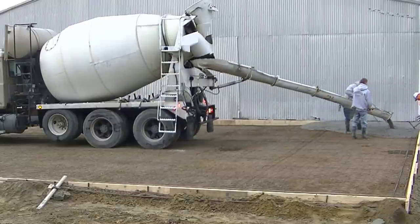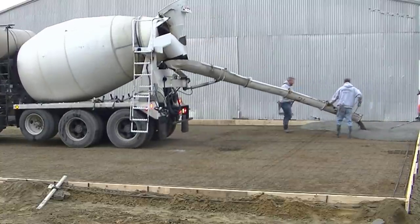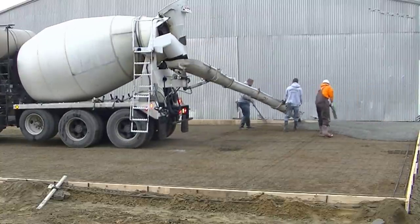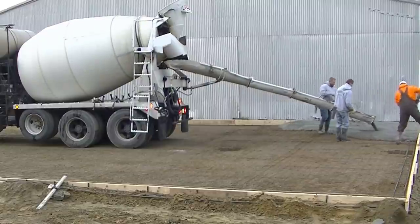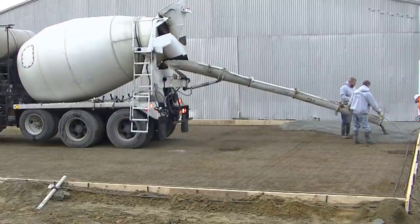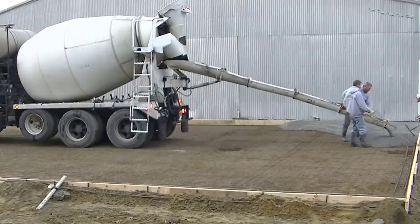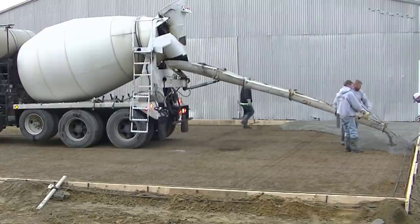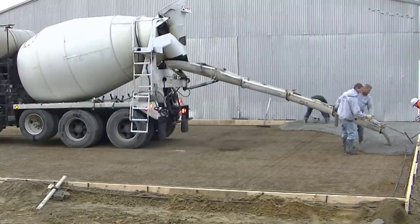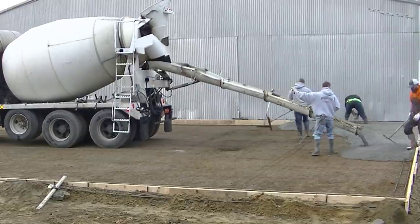We got water reducer in it, warm water, and we're also using a little bit of accelerator today because it's a little chilly out. When I set out to make this video, I didn't really intend to time us, but we ended up pouring it in pretty decent time. I just wanted to show you how a four-man crew tackles a little bit larger concrete slab.